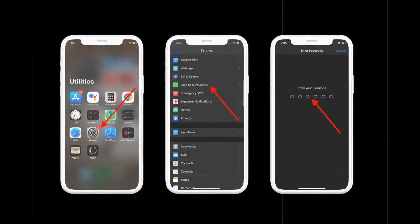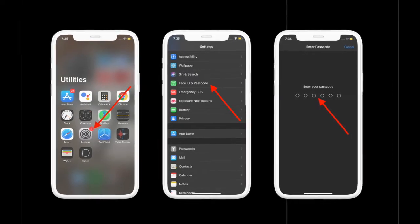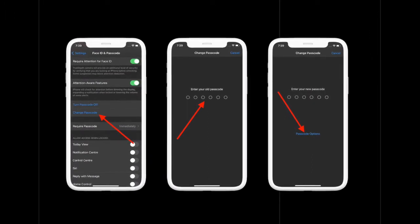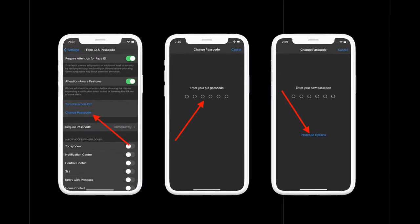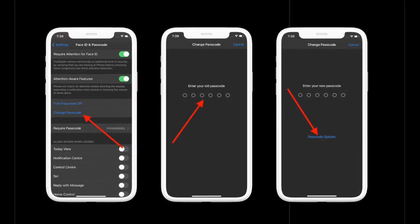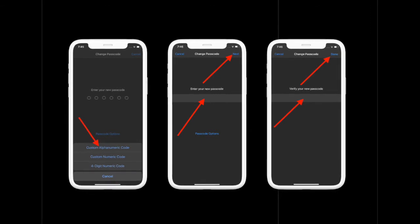Scroll down and select Face ID and Passcode, or Touch ID and Passcode. Now enter your current passcode. After that, scroll down and select Change Passcode. Enter your old passcode again, then select Passcode Options.